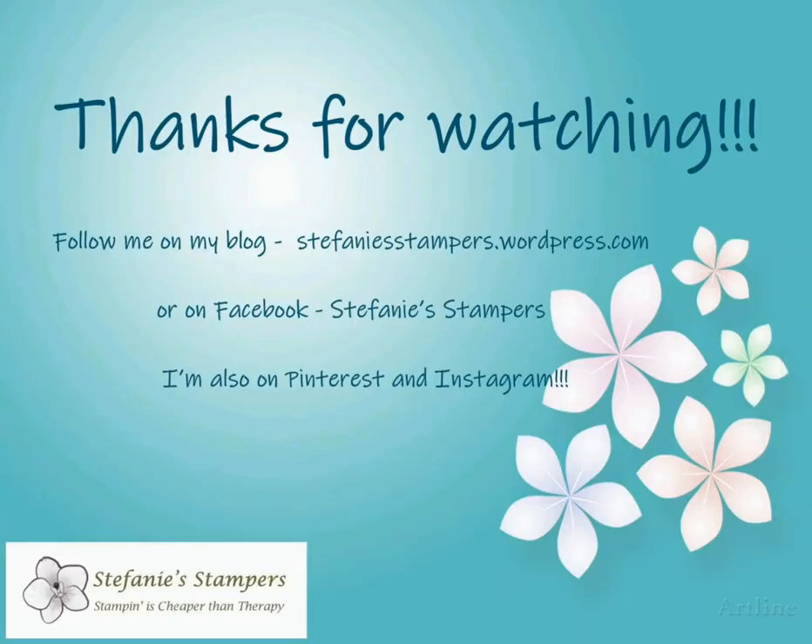Thanks for watching today's video. I hope that you enjoyed the project. For more ideas you can follow me on my blog or find me on Facebook, Pinterest, and Instagram. Bye!